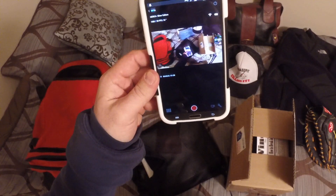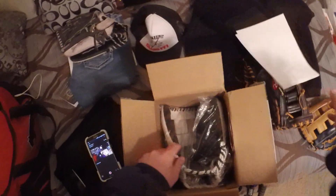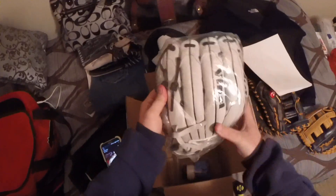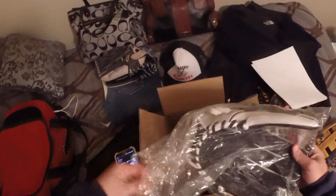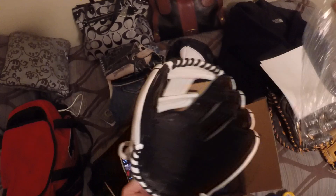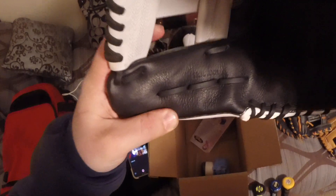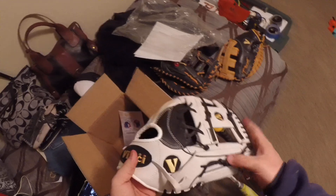What's up guys, thanks for stopping in. Gonna do a little unboxing of a new ball glove I got. 12 and three-quarter inch Vinci iWeb custom steer hide. It's a pretty nice glove, I like it quite a bit.